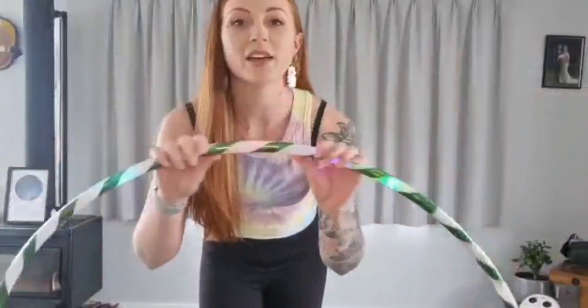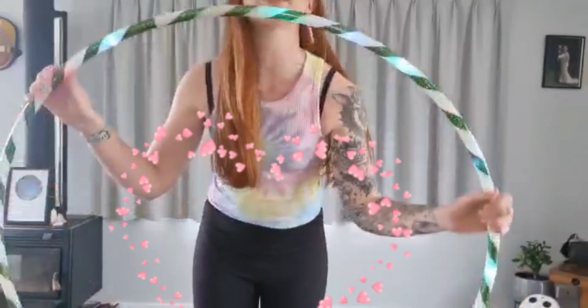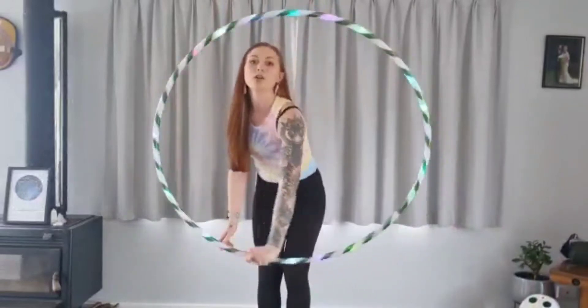Alright, so now I'm going to show you with a smaller hula hoop which does have lights in it — it's one of my favourites. So there you go, hand in the same position like that.